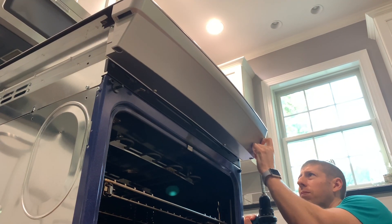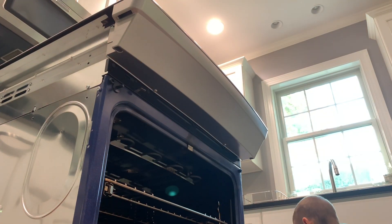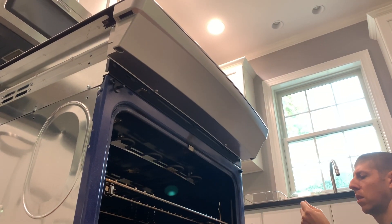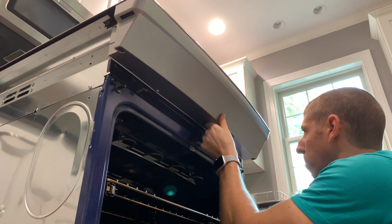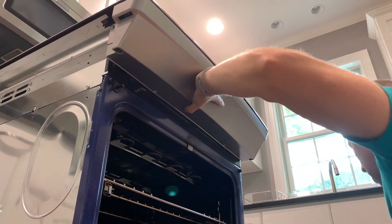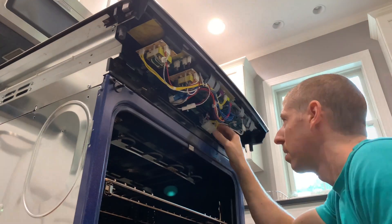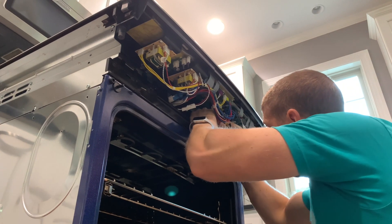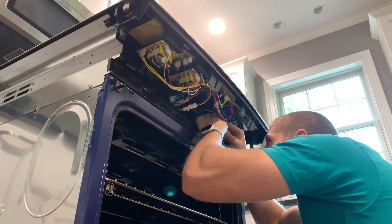There are six screws total holding in this plastic panel. Once they're removed, you can just slide it out. There are four electrical connectors that need to be carefully separated. Take note that two sets of connectors look pretty similar — you might want to take a picture.